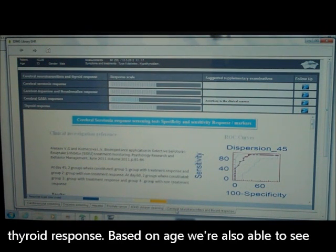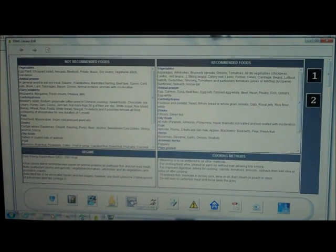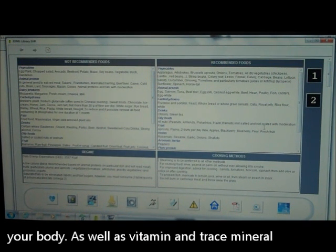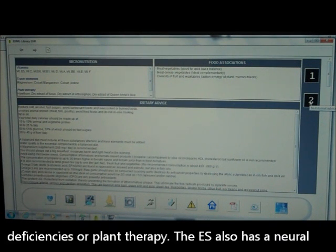Based on age, we are also able to see markers for ADHD in children. The scan further shows us a list of non-recommended and recommended foods for your body, as well as vitamin and trace mineral deficiencies or plant therapy.